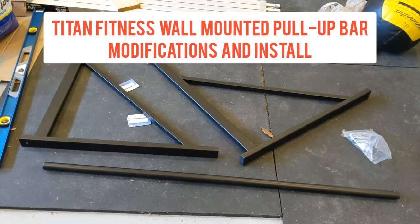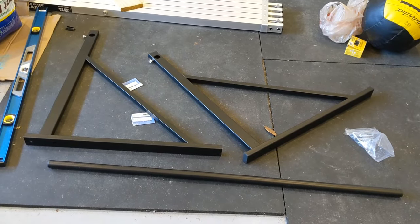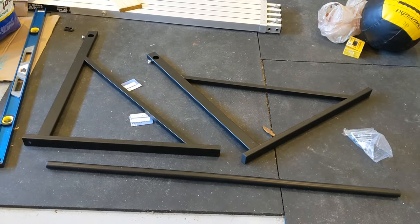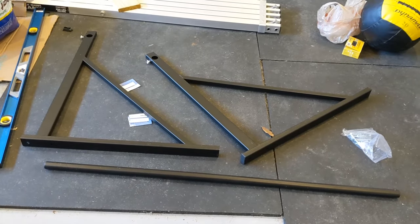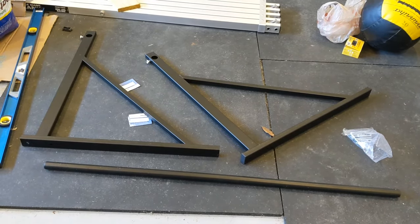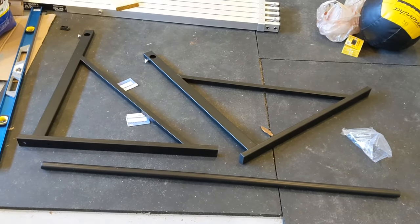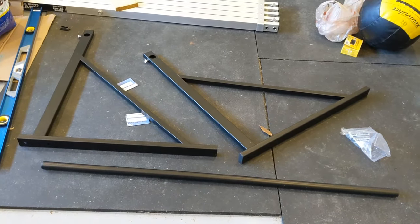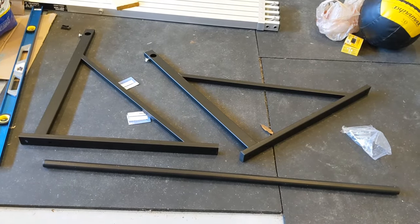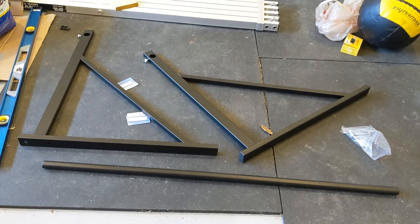So here we are again. I got this Titan Fitness pull-up bar off the internet for about 75 bucks. Compared to the Rogue P4 pull-up bar, this is literally half the price. I'm not saying the quality is near what Rogue is — and I would know that because I do own some Rogue equipment — but it was very hard for me to almost pay $200 shipping and tax for a pull-up bar. So I went with the Titan Fitness one.